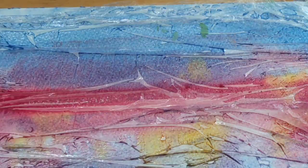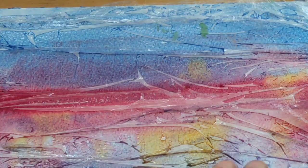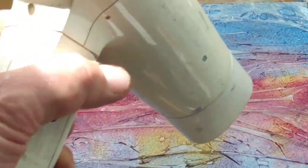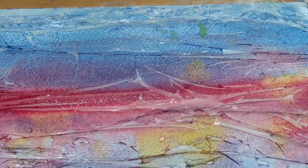Now we have to let it totally dry. If we take it off at this point, the wash will just go back to its original state before it dries. So you've got to wait patiently for it to dry. If you're as impatient as me, you can accelerate the process with a hairdryer, or put it by a radiator, or put it in the sun to get the paper to dry off more quickly.